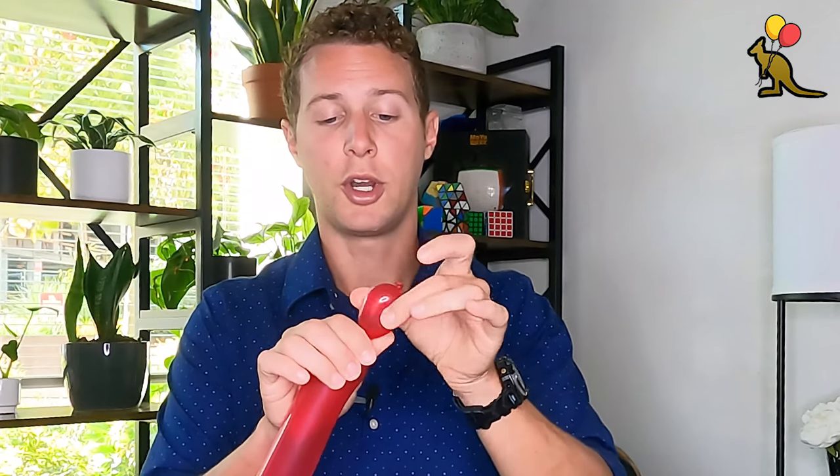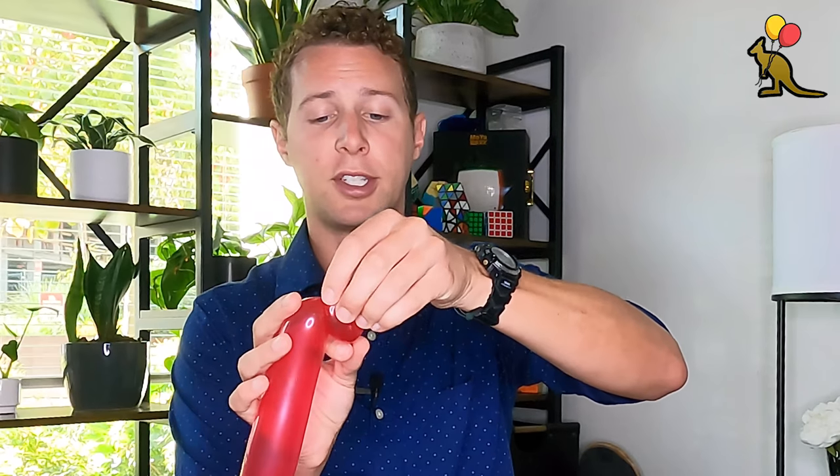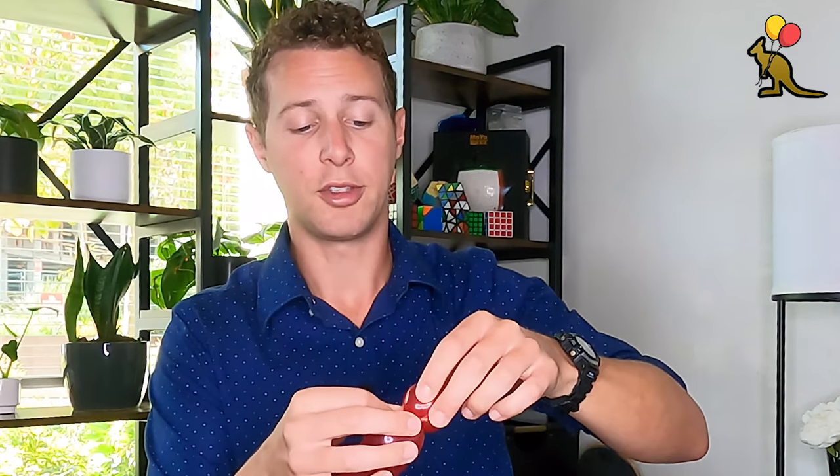Now you're going to inflate your third balloon about halfway and this will be your arrow. I'm leaving quite a bit of tail on the end because I don't want my arrow to be extremely long. For my arrow, I'm going to give it a good squeeze to soften the balloon and then I'm going to create two ear twists right here on the end. So I will make a one inch bubble, fold that bubble in on itself, grab the nozzle, hold it near this twist.